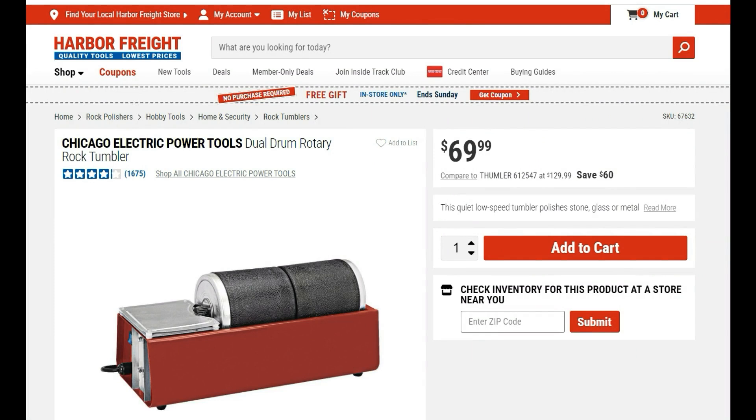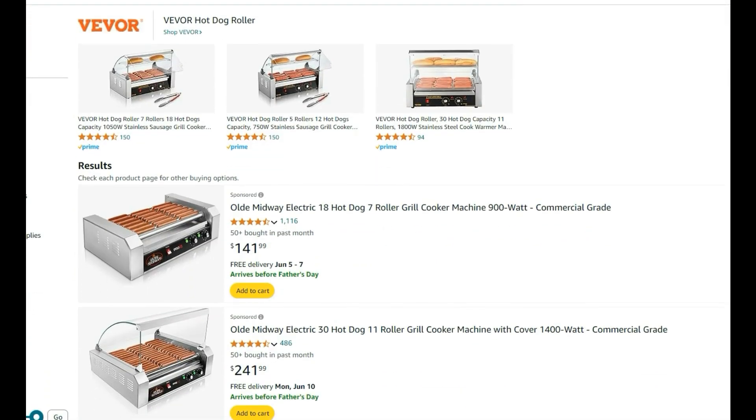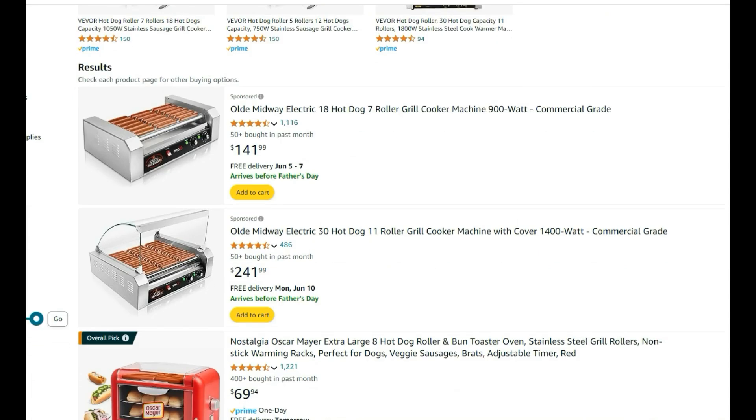One of them is from Harbor Freight — it's called a Chicago Electric Power Tools rock tumbler. I don't use this because it's in a box, and those walls limit what kind of thing I can roll. If your bottles are not big, you can try the hot dog rollers on Amazon. I'm going to put all the links in the description of this video.